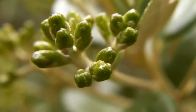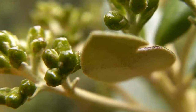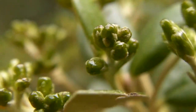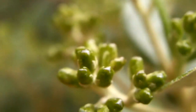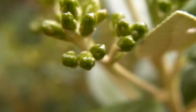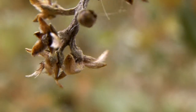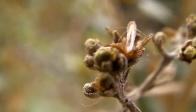Now this is interesting. These parts of the plant are all alive and healthy — looks fine. But a little bit further down here, it's all dead and not healthy.